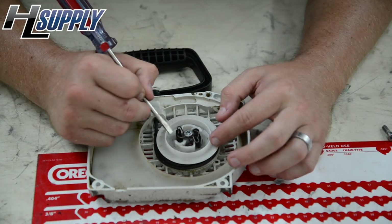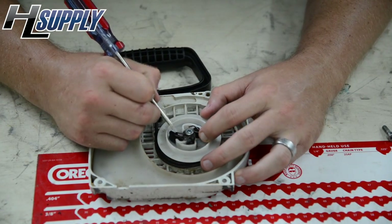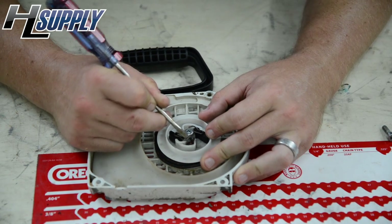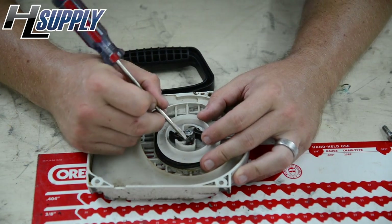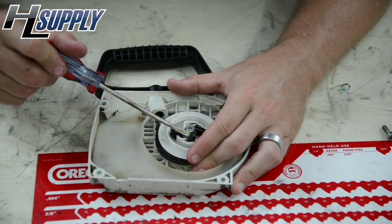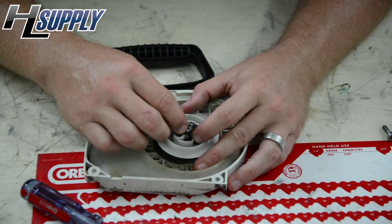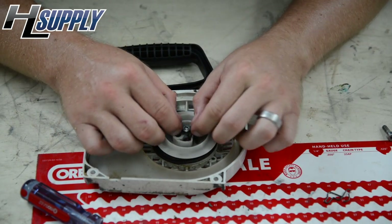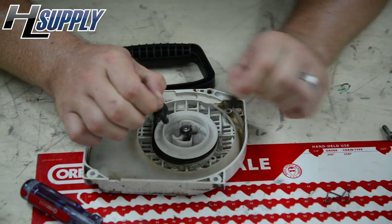The first thing we're going to do is remove the pawl kit. This is the clip that holds it in place, so you have to push it out and then lift it up over the bolt. Once that's up, the clip is moved and then your two pawls can be removed.